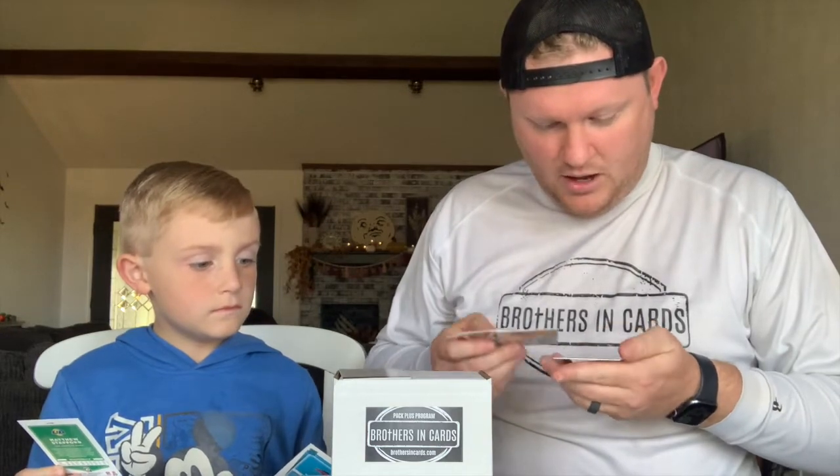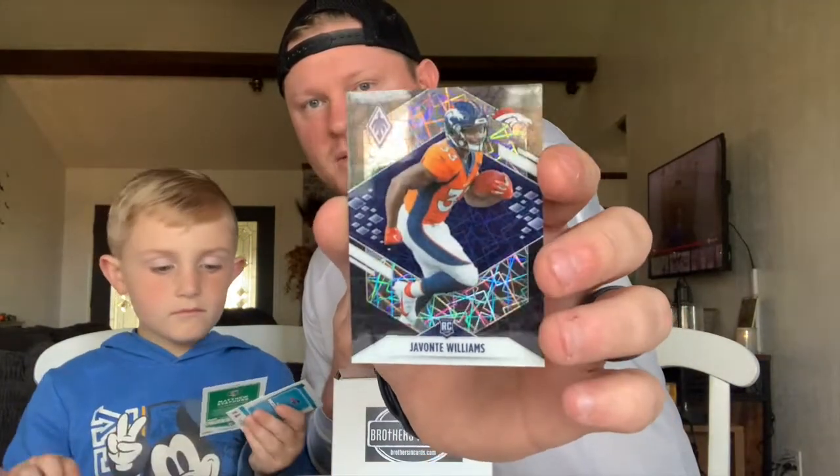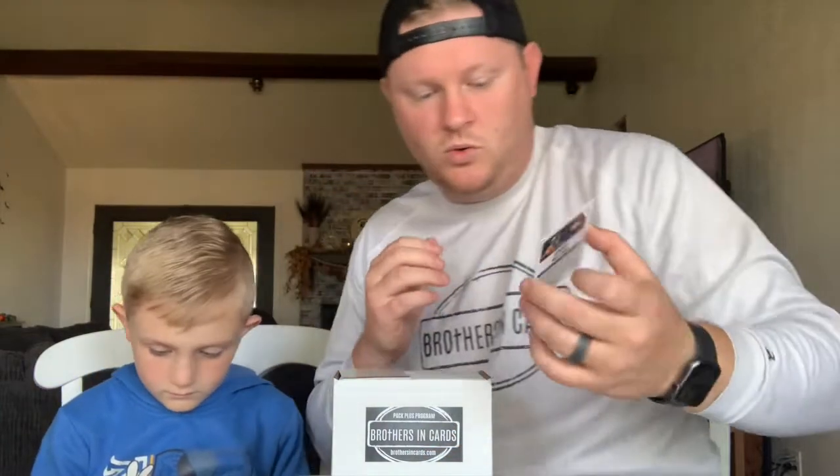Let me look at my cards first and then we'll look at that one. Got a Najee Harris, and — oh — Javonte Williams! This is black, this is numbered five out of ten. So your box had two cards numbered out of ten. Javonte Williams — unfortunate injury, out for the year — but still a cool card out of ten.